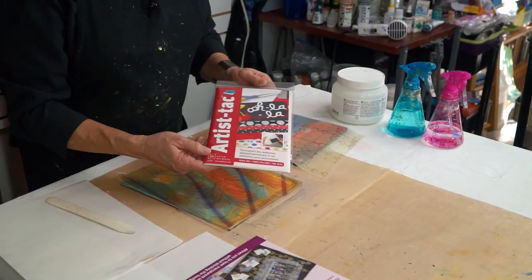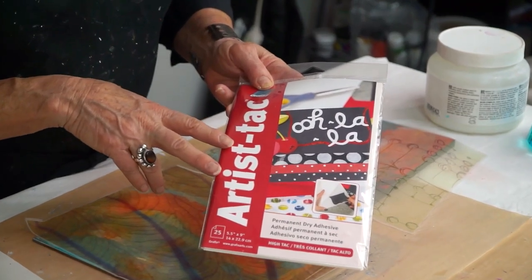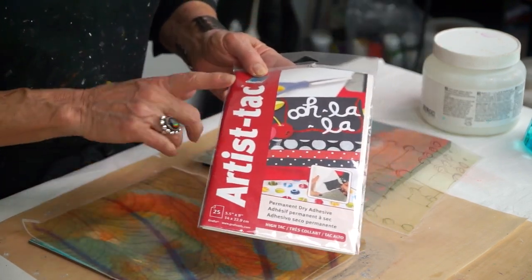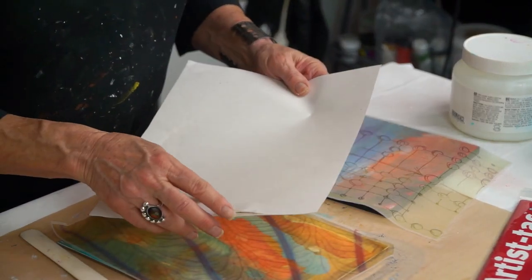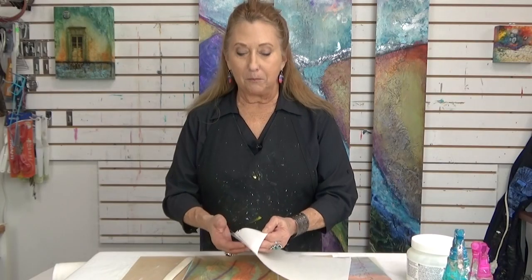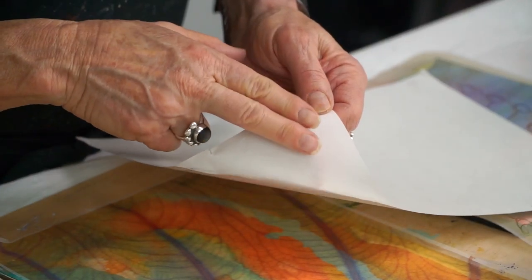There are a couple of adhesive options. This one is called Artist Tech. It's great for doing small pieces, but it has little dots. So if you're doing something that's pretty transparent like this, you might see those little dots. If you're gluing a more opaque piece, it's fine. This is a double-sided adhesive. I'll put the link — if you go to my shop, you can find out where to buy all of these products.